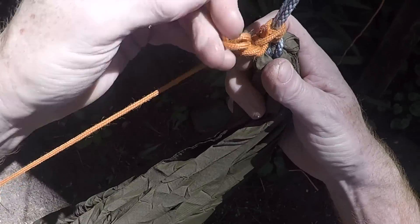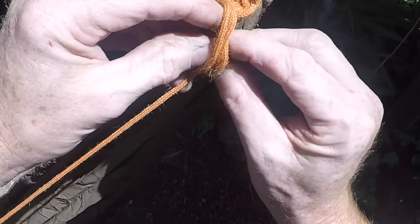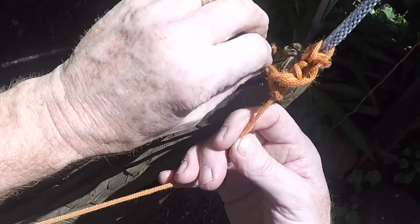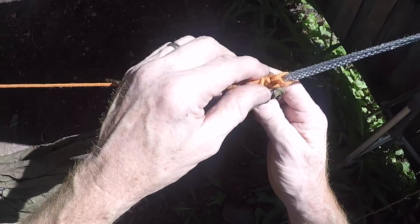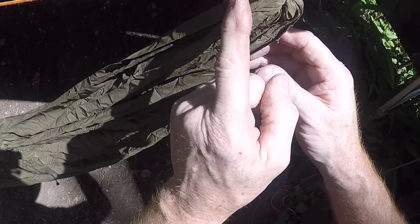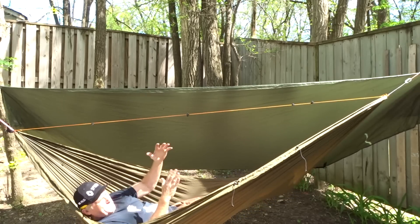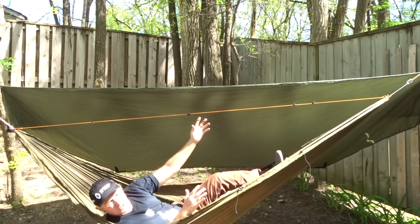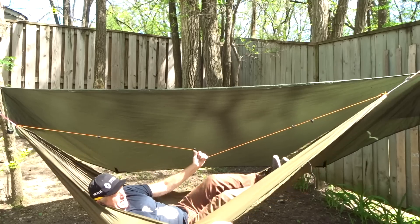You can either just cut that off — I left it probably because I'm lazy, or maybe I knew I'd do this video again someday. Just tie those off like that. That's the knot I can do and undo, moving it an inch or two at a time to find that sweet spot. A lot of people also use their ridgeline to help get in and out of the hammock — I've seen people struggle to get out, and you can grab that ridgeline because it's structural and use it to pull yourself up.